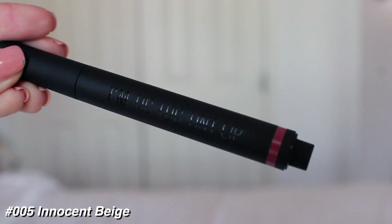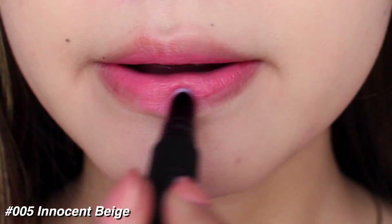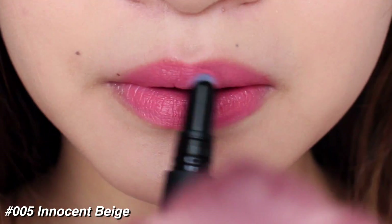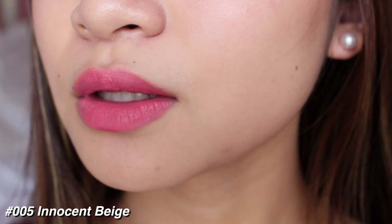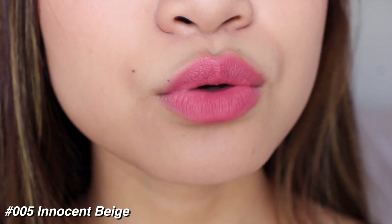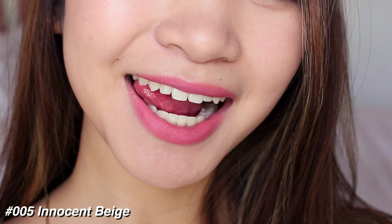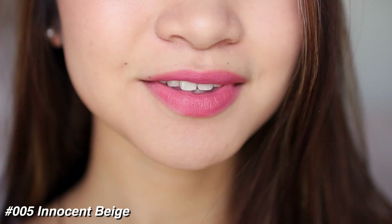The very last shade, shade number five, is Innocent Beige and this one is definitely more pinky than beige — it's a baby pink color, kind of less pigmented than the other ones, but I did go light-handed with this as well, so don't be biased. It's a beautiful baby pink shade, perfect for every day, and it's definitely something I see myself wearing every day.